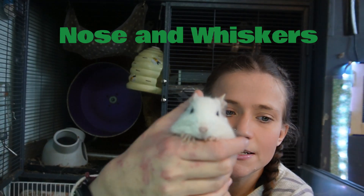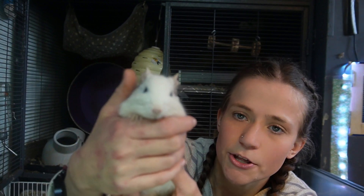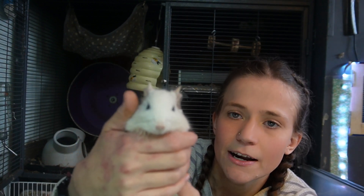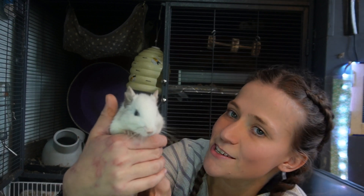Degus have small little noses surrounded by beautiful long whiskers. The whiskers are very sensitive to touch stimuli and these are used as a sensory mechanism, and this gives Degus great spatial awareness.